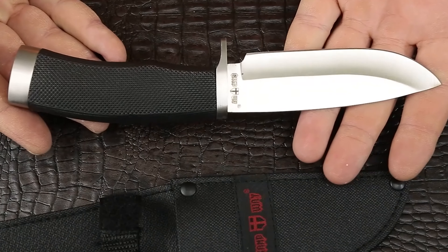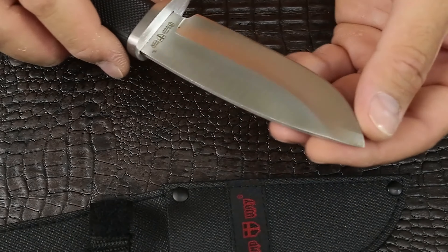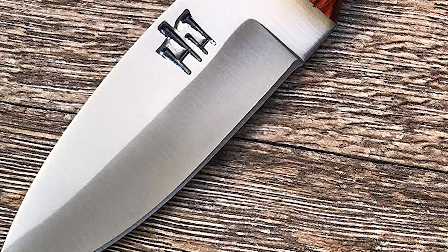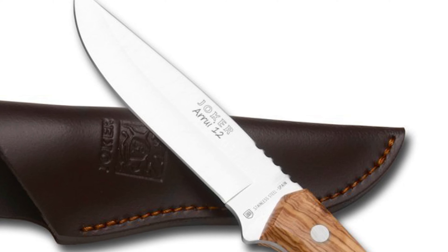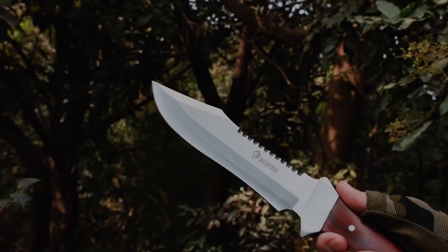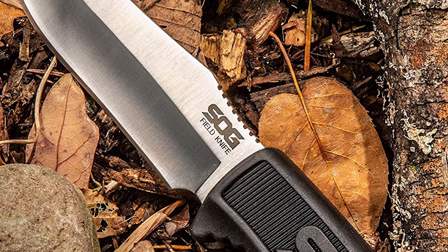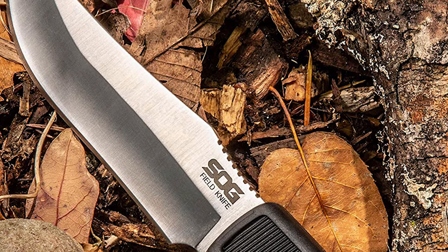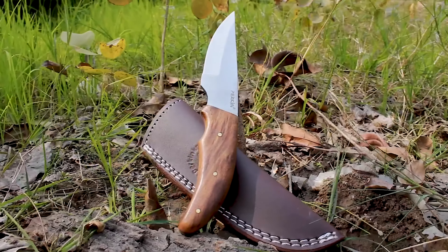The first thing you should look for while shopping for a bushcraft knife is whether it's full tang or not. You can look for other features like serrations, a specific sort of blade point, and the handle material. Our guide video on the 10 best bushcraft knives under $50 includes a wide range of knives, from drop point to clip point bowies.